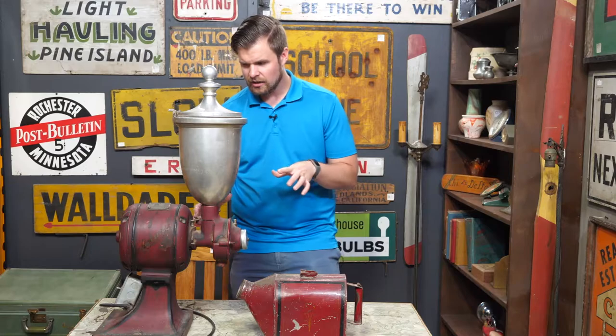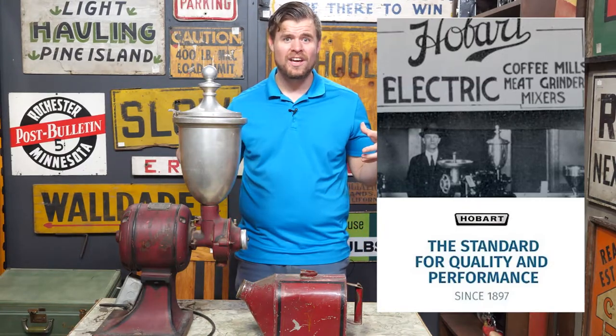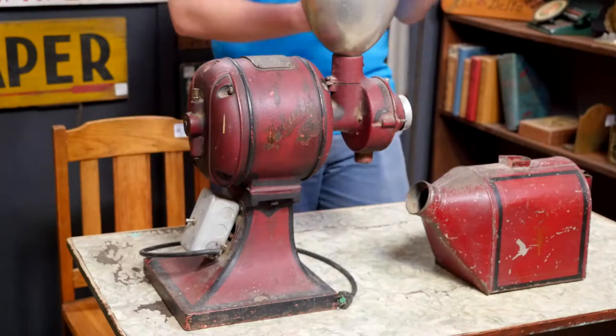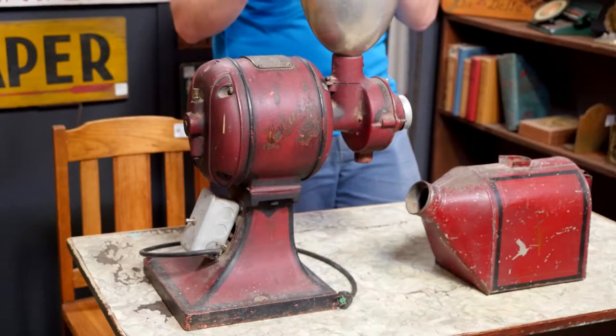So we've got this heavy Hobart coffee grinder into the studio now. I said it was maybe 70 to 80 pounds — our videographer actually carried it and thinks it's closer to 60. We'll go with 60. It's made by the Hobart Manufacturing Company, so let's give a little history lesson. July 20th, 1897, Hobart Electric Manufacturing is founded, and they became pioneers and real trailblazers in the electric industry. By 1903, they produced the first powered coffee mill — something you used to have to grind by hand. They partnered with a motor company to make a powered coffee grinder. By 1913, Hobart was already doing a million dollars in sales — that's about 25 million dollars in today's money.